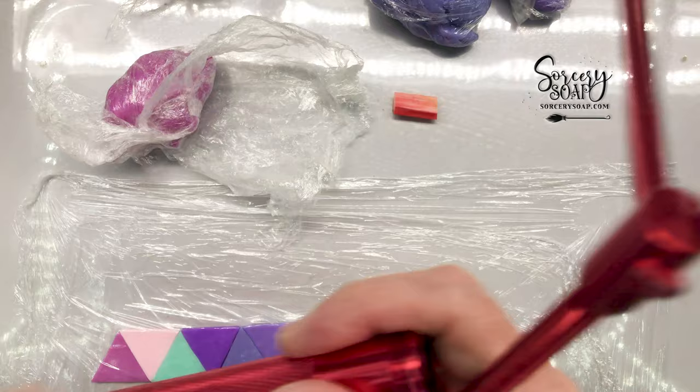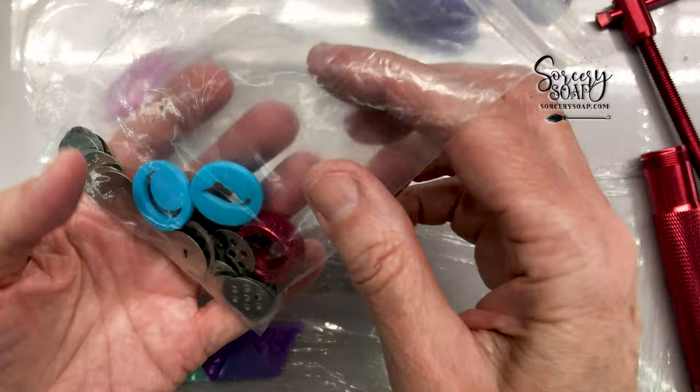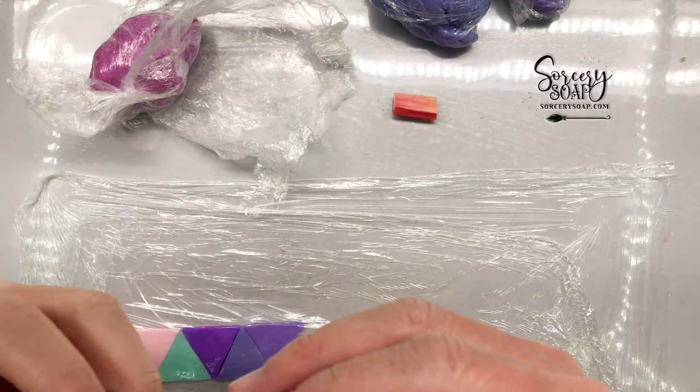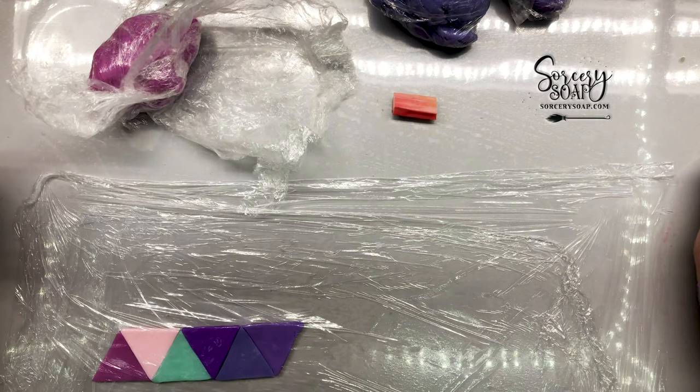This is the extruder I use — there are lots of different ones and this one is pretty reasonably priced at about ten dollars on Amazon. You get discs with it; these are my basic discs. There's a variety, and you can buy additional discs with extenders. I have lots of videos on using the extruder too, so just search 'extruder' on my channel.